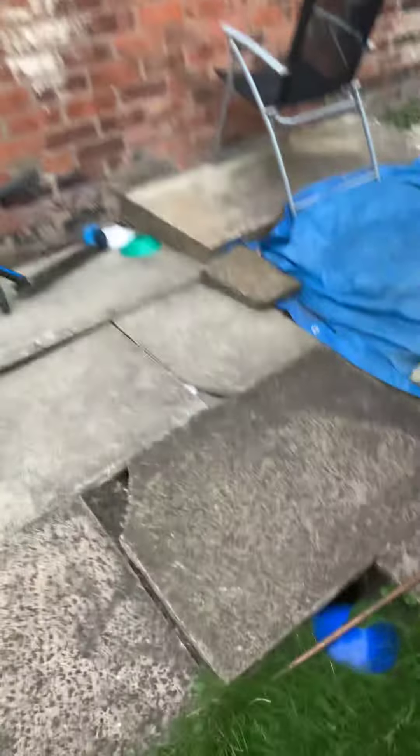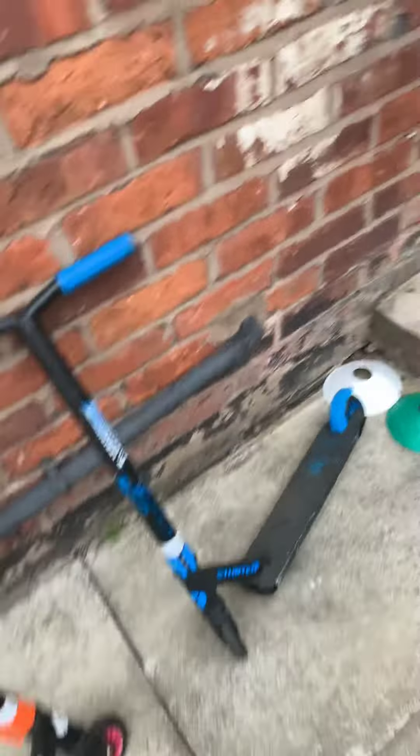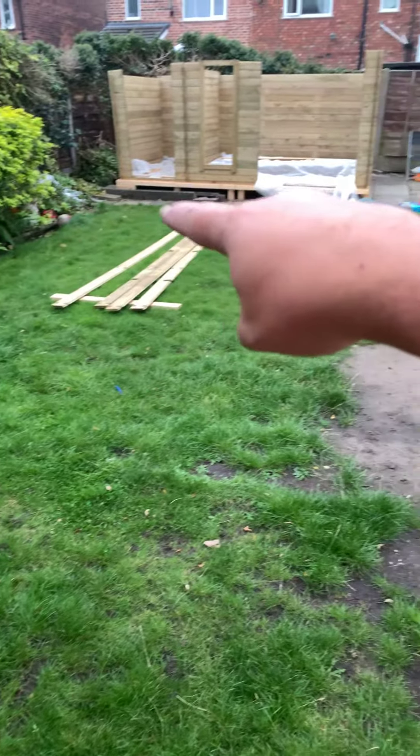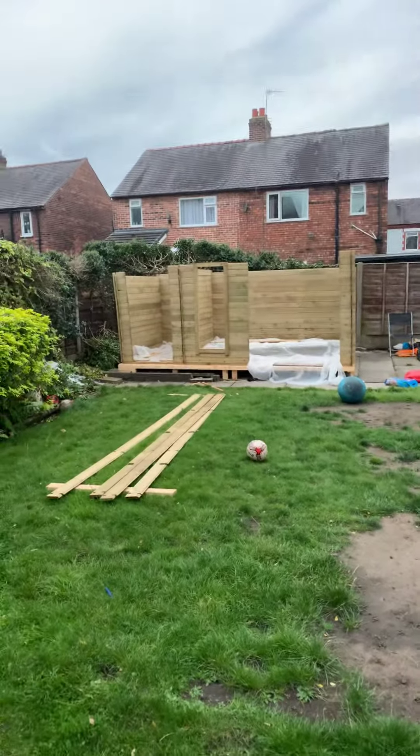We've got the trench dug so we can get the electric in. I just need to then get the rest of it round the garden and then all the way up to the shed there. Last picture — there we go.